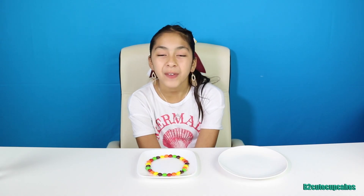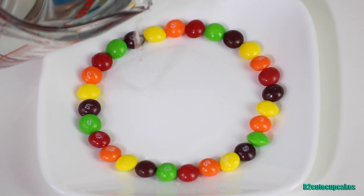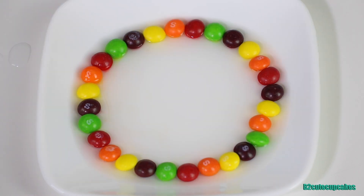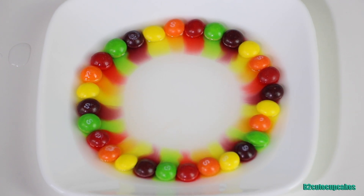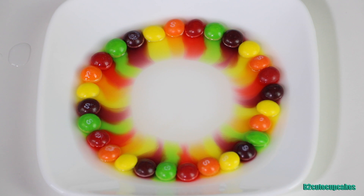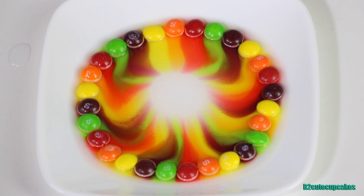Now the final step is to add warm water. We're just gonna wait a little and watch how these beautiful colors turn into liquid colors. You can see the colors coming in — you can see all the colors, it looks so cute. Wow, it's so colorful!